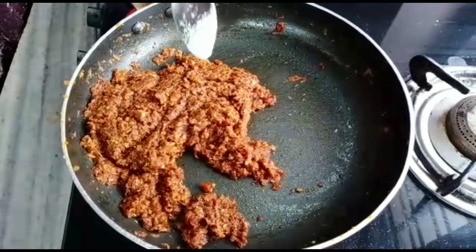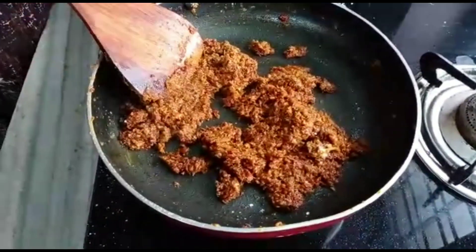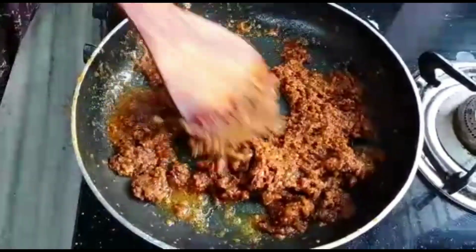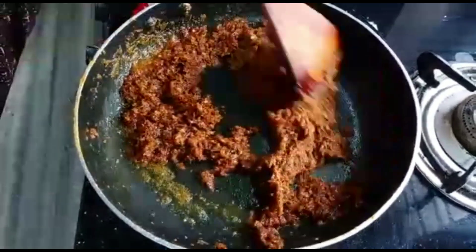Cornflour is not there. In addition, it is a small tablespoon. I put a small tablespoon in for a little. I am going to put it in.